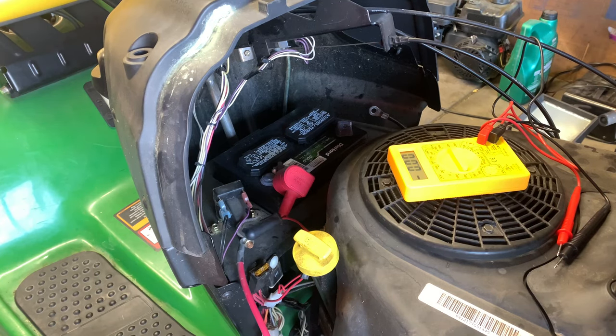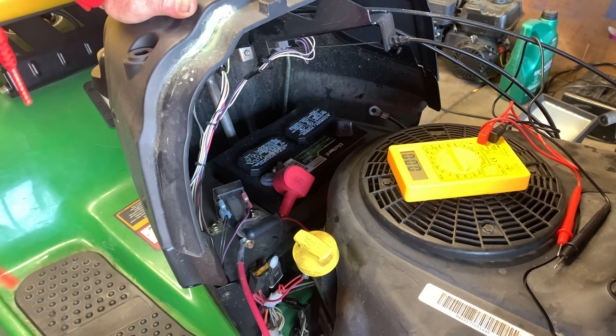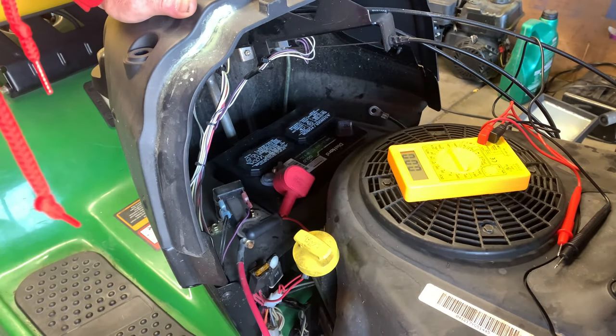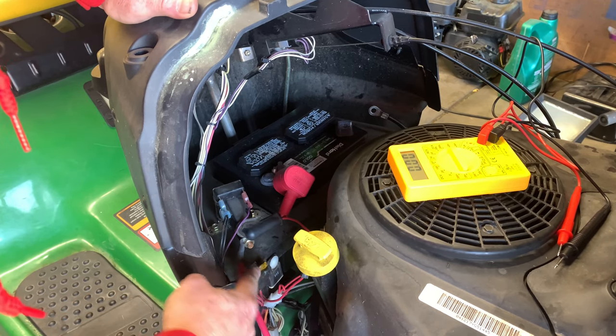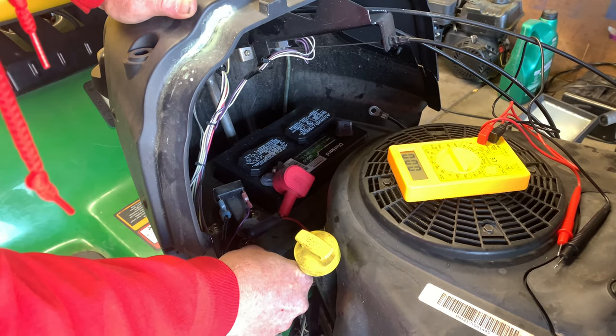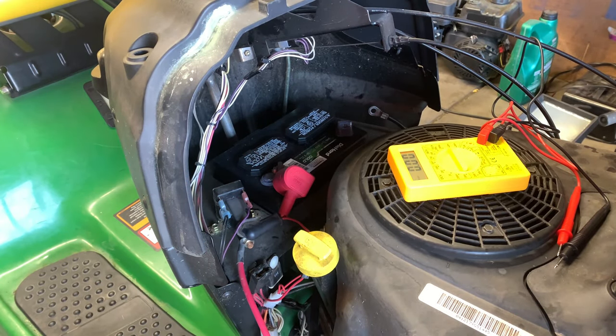Now you just start backtracking the electrical system and start unplugging one at a time until it goes to zero. At this particular moment there's a 20 amp fuse right here, so if I pull this and do the same test again...